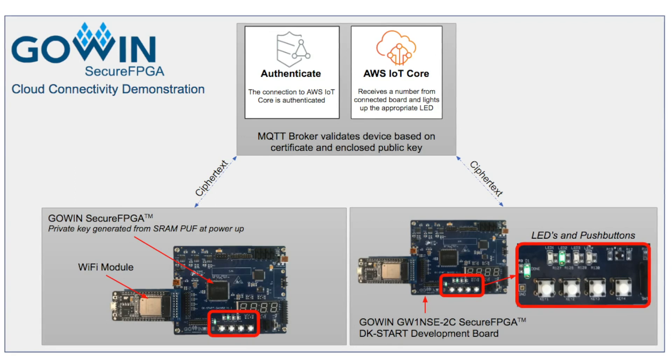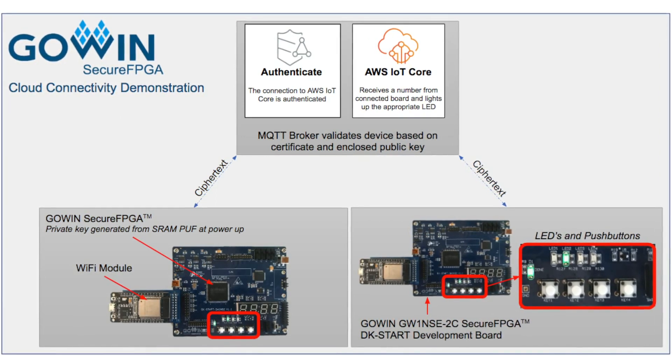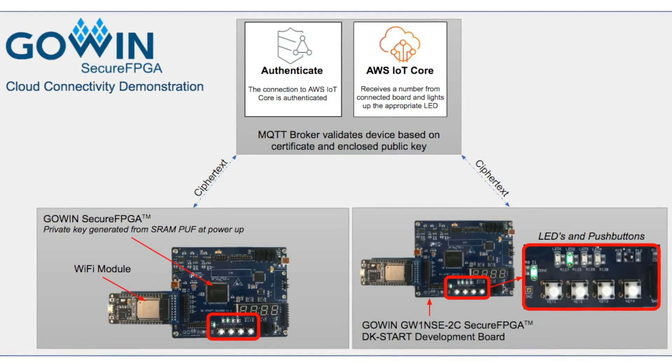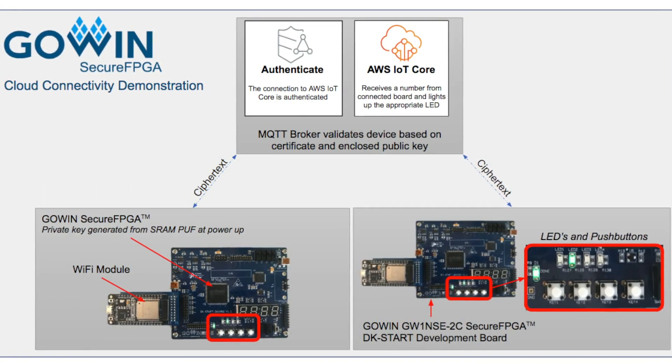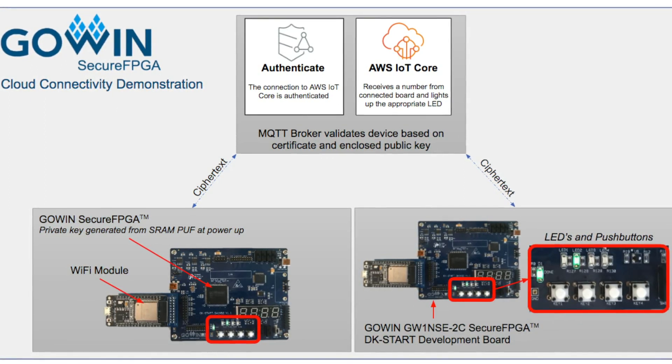These devices are both using TLS 1.2 security with the MQTT broker, and the private key used to connect through TLS is not stored in flash. Rather, it's generated on power-up based on the PUF.